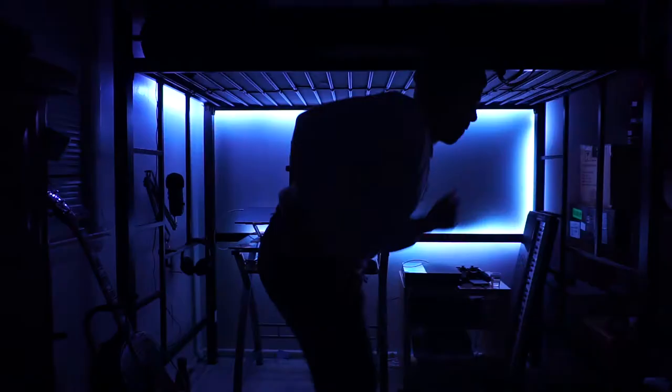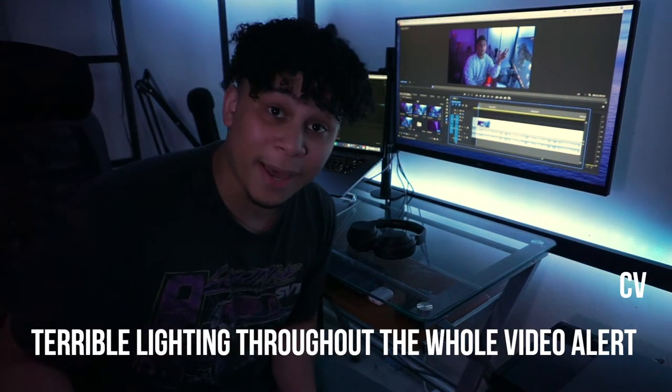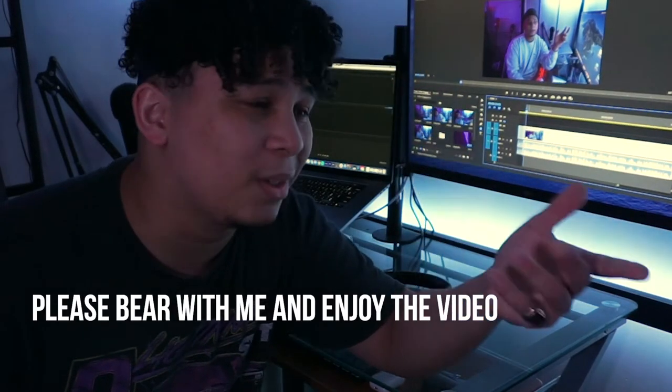Yo guys, I have something to show you. My lighting is really bad, I'm really sorry. I'm gonna fix it, I swear.